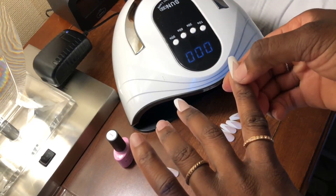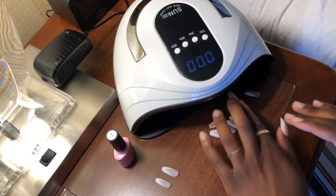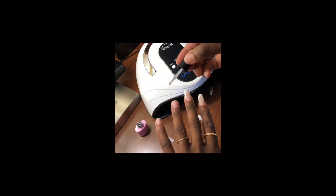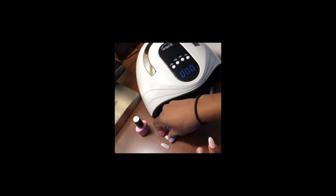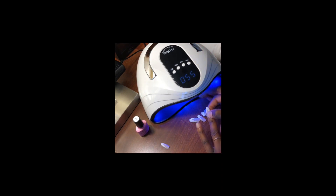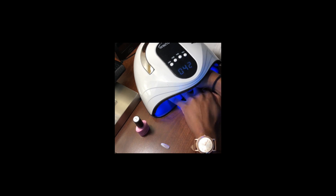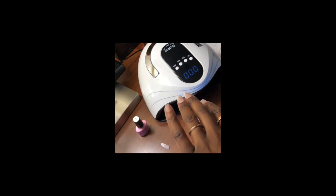It was at this moment I realized I'm just going to be putting them under for 60 seconds, because that index finger was not letting me be great. After 60 seconds it was all good. I also had to reapply my middle finger, then moved on to the rest of the hand. My thumb was fine at 30 seconds, but every other finger after that was not — so 60 seconds is the magic number.